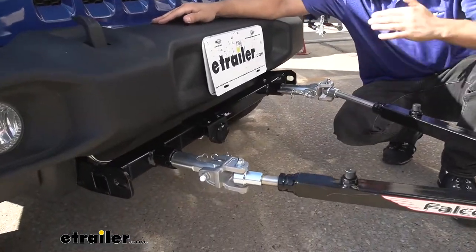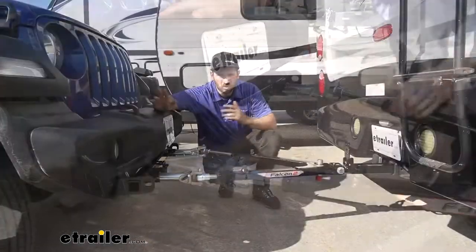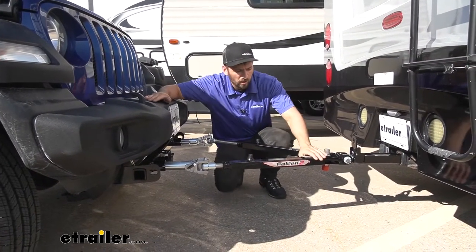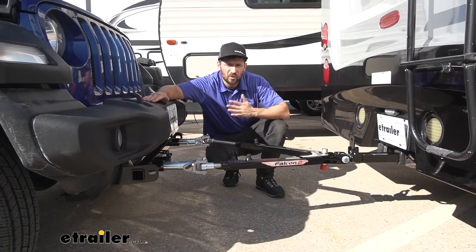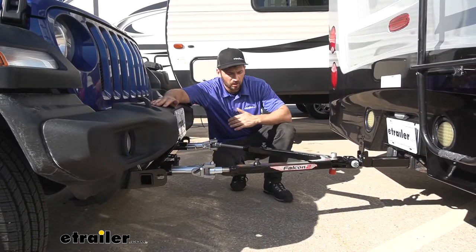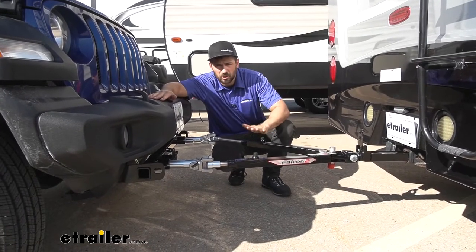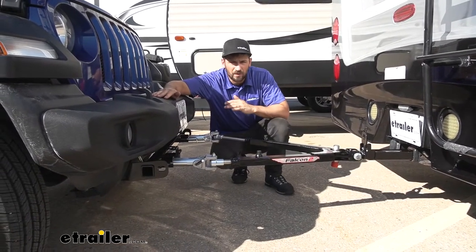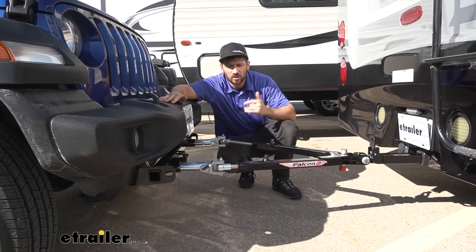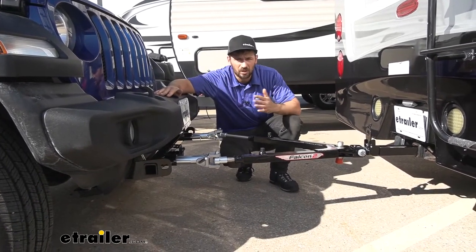After trying a few different tow bars, I have to say the Falcon 2 has a unique design that most others don't — and that's the length of the arms. The arms are going to be much longer on this tow bar than on some others you might see, and this is going to allow for better maneuverability as well as increased turning clearance if we need to make some sharper turns.